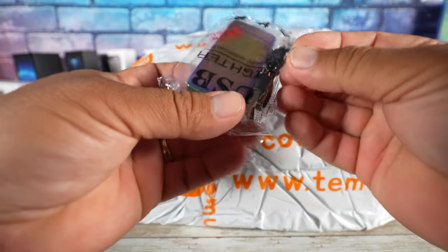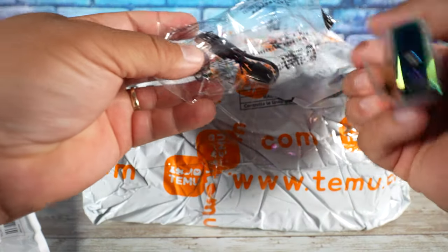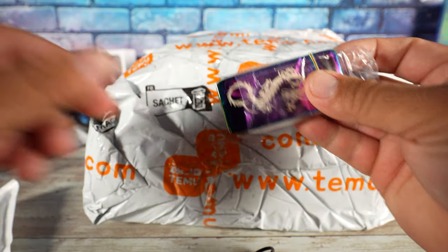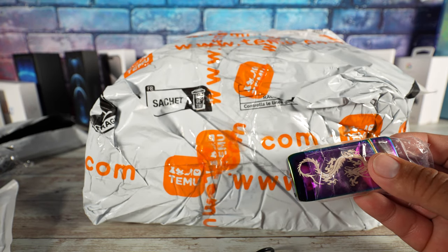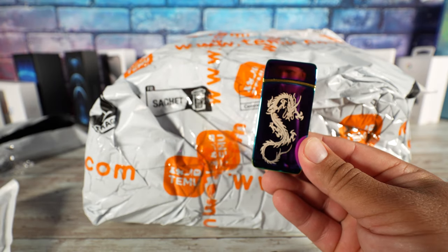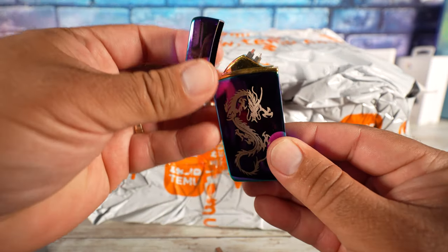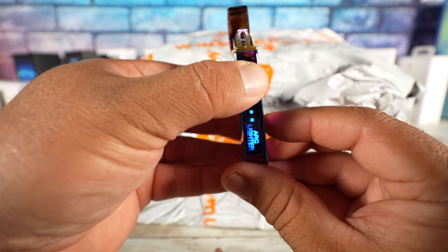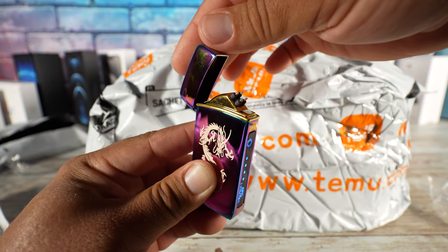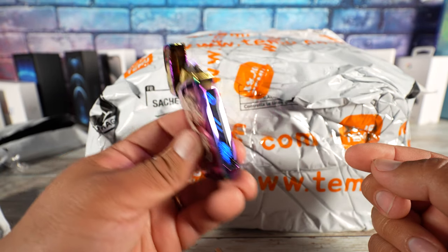Okay so this is the lighter. It comes with a little USB cable for charging — it's completely rechargeable, which is cool. This is regular older-style micro USB. This is the lighter, and based on the pictures on Temu it seems like it's exactly as described. Let's open it and see — check that out, that's super cool! To turn it off you shut the lid, and to turn it back on you press the button. It is in fact working, guys.